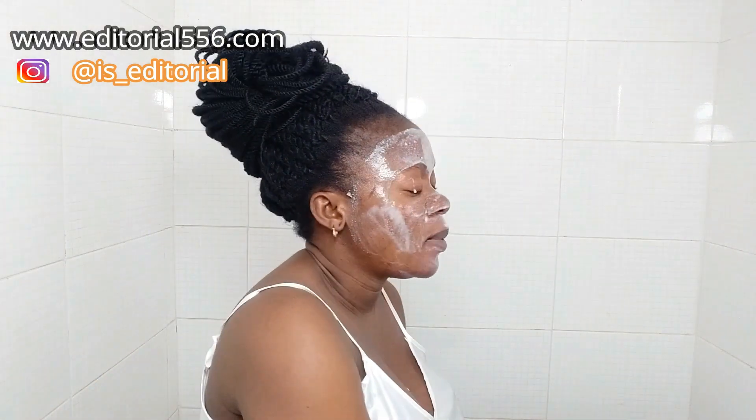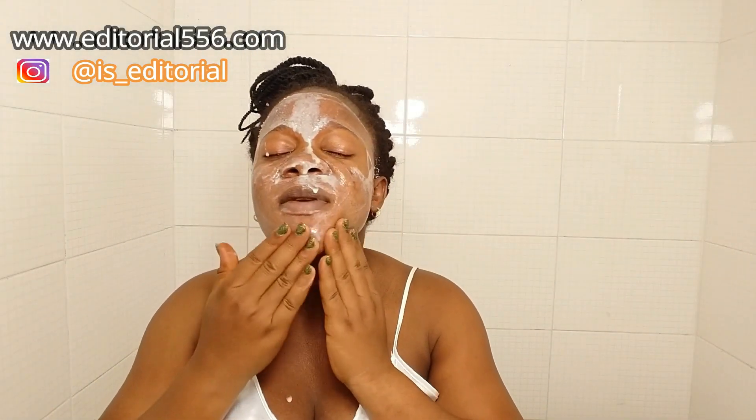After you apply it, give it a little massage so that it gets into your skin really well.